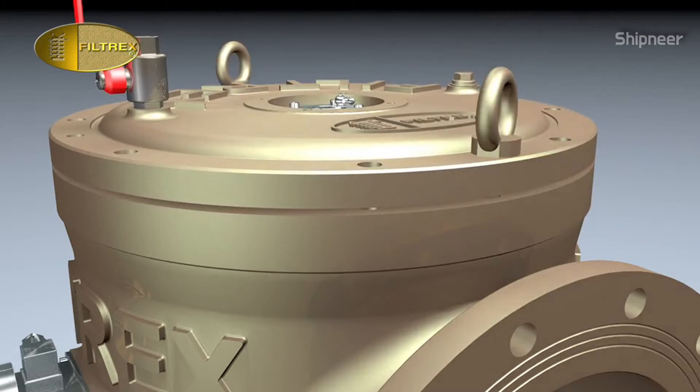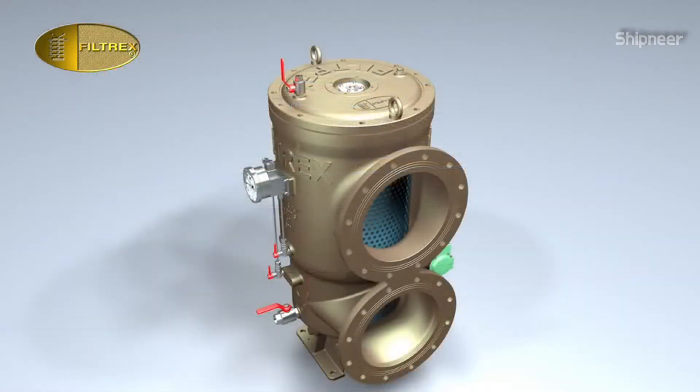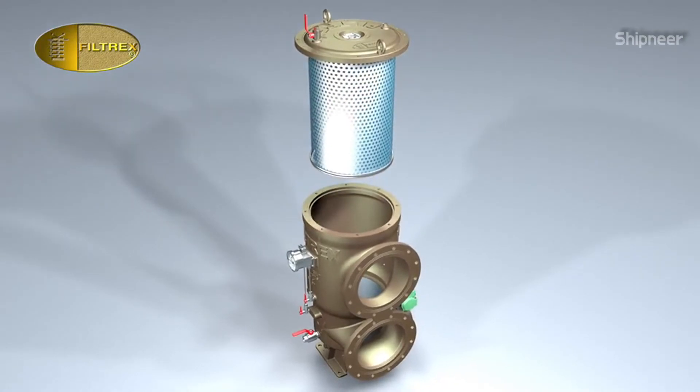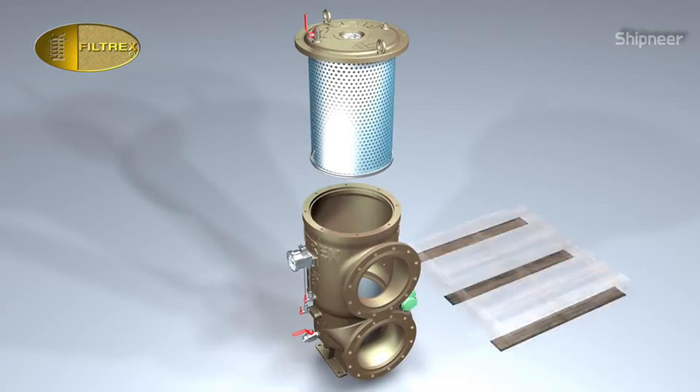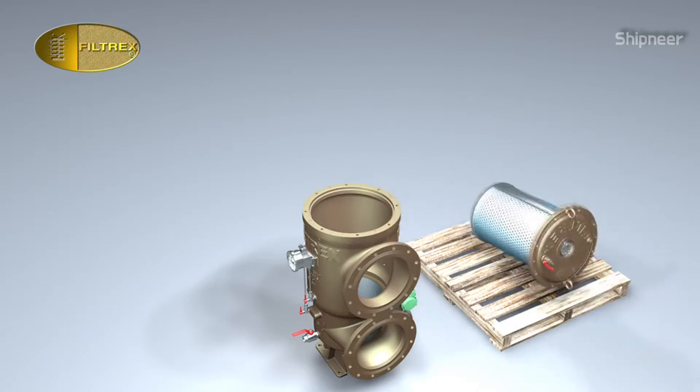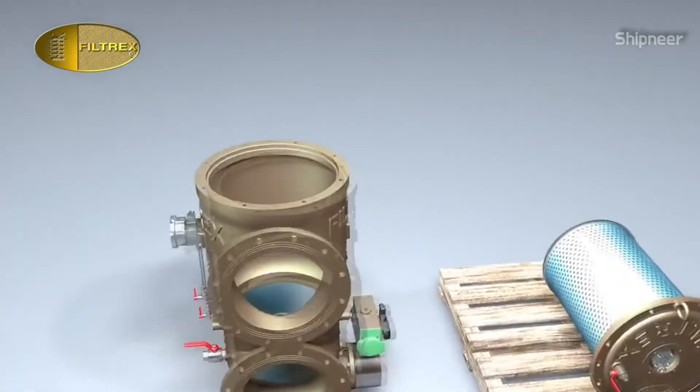Reassemble the lifting lugs. Remove the cover by fastening a mechanical lifting device to the cover lifting lugs. Be careful as the cover is lifted together with the filtering element. After the extraction, lay the filtering element assembly on a horizontal surface, preferably a wood pallet.